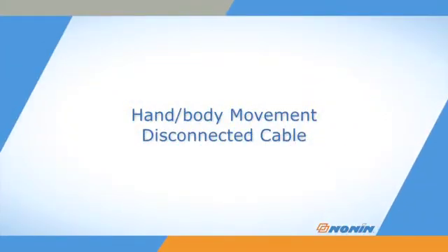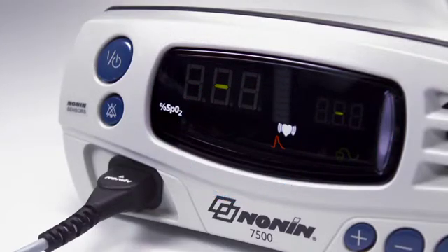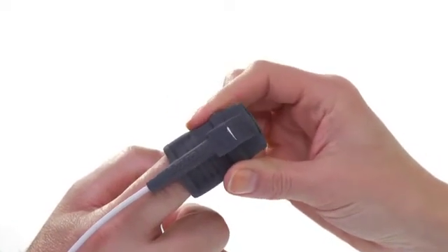Signal loss from the sensor is possible with hand or body movement or disconnection of the cable. A sensor icon will appear on the screen and the oximeter will alarm if this occurs. Signal can also be reduced by body position or cold conditions, which may reduce blood flow. Check and correct the position of the sensor if it has moved.